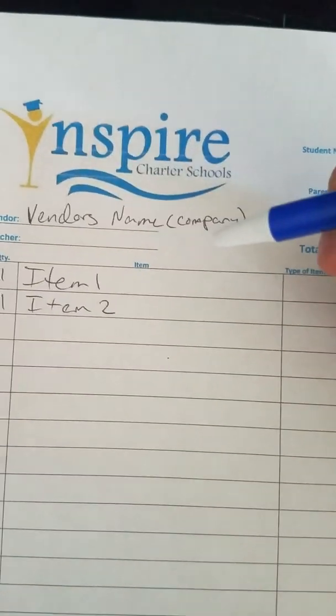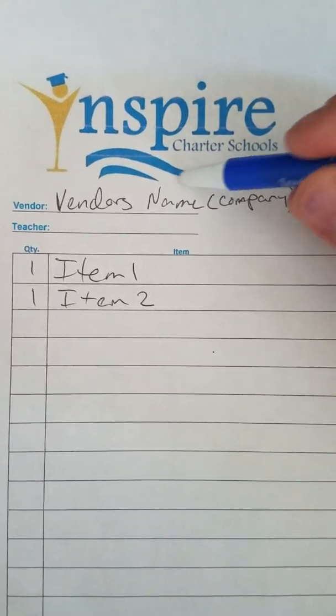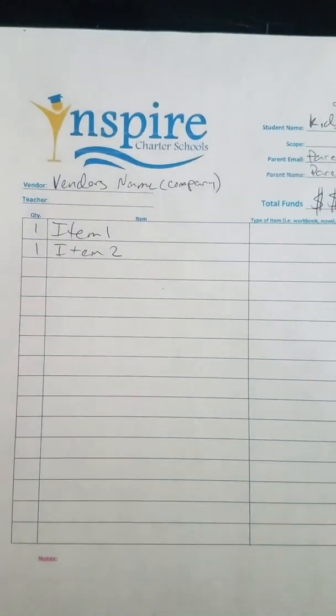The company that you're purchasing things from can either put their name right here, or you can write it — it doesn't matter who writes it. They just need the vendor's name right here. Usually that's the name of the company, not the name of the person that you're getting it from.